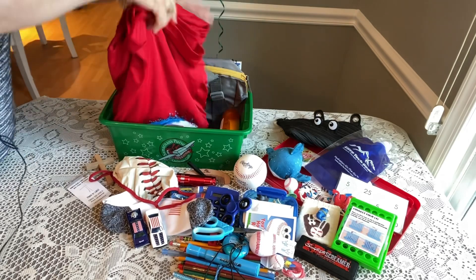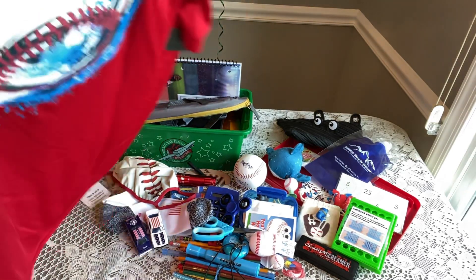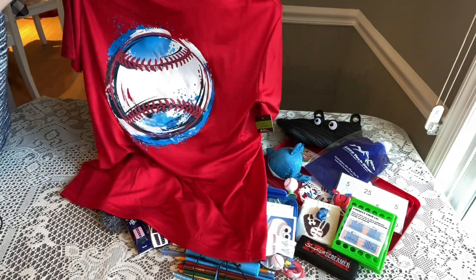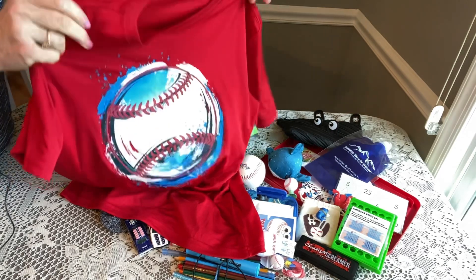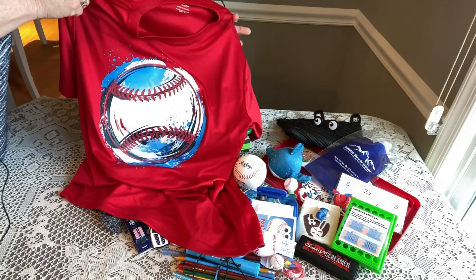He has a really great shirt — it's baseball-themed, goes perfectly with this box. It's one of those soft materials that dries quickly when it gets wet. I got this at Walmart last summer on clearance for two dollars.